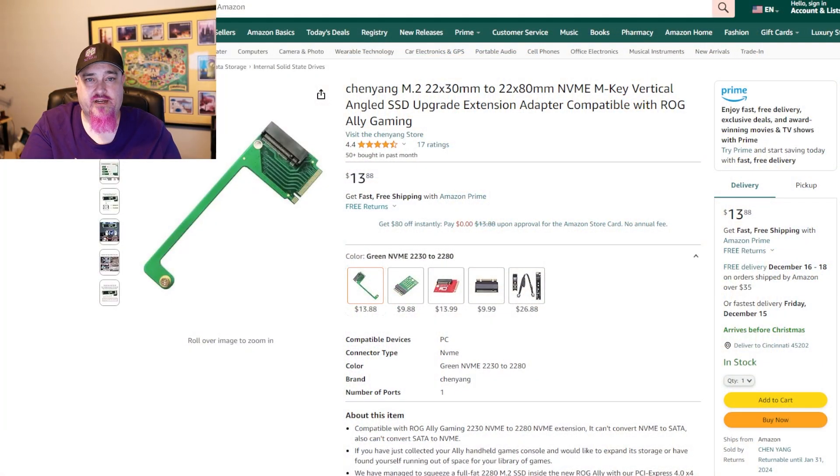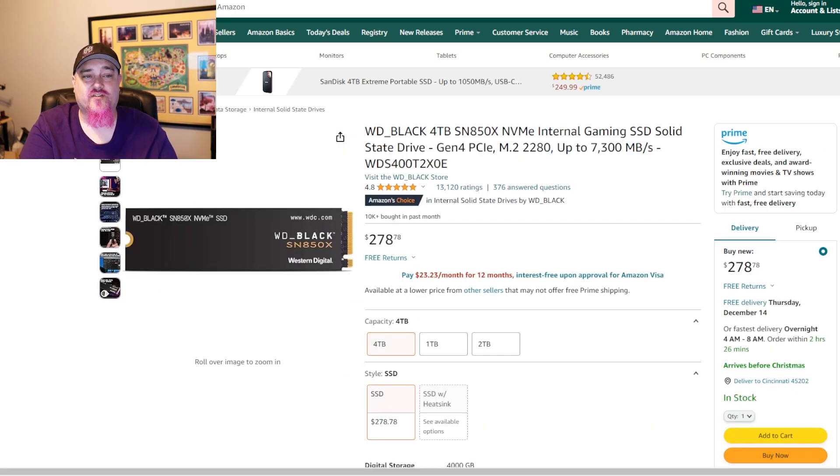There you have it — my 10 ROG Ally accessories I suggest you pick up. You'll find links to everything in the description below. When I first got the Ally, the only storage upgrade options were 2230 M.2 cards, but since then companies have released adapters that convert the 2230 slot to fit 2280 cards. I picked up one of those adapters for about $14 along with a Western Digital 4TB card — once I get them I'll create a video and link it up. Let me know in the comments what accessories you have for your ROG Ally. Until next time, stay safe, have fun, and keep doing good.